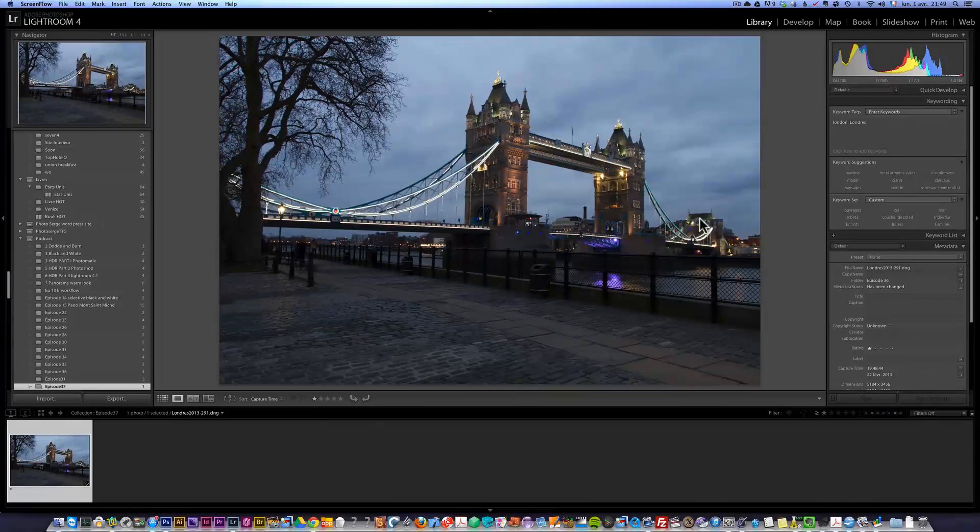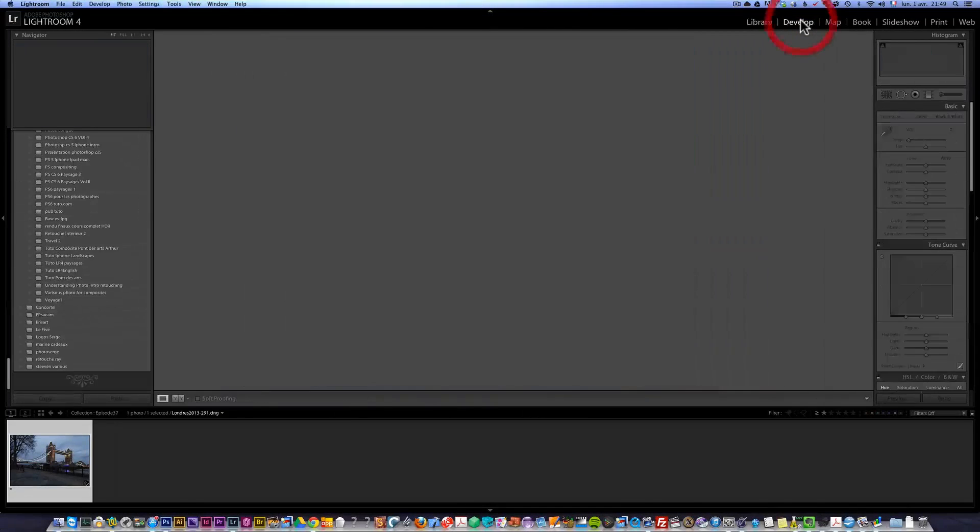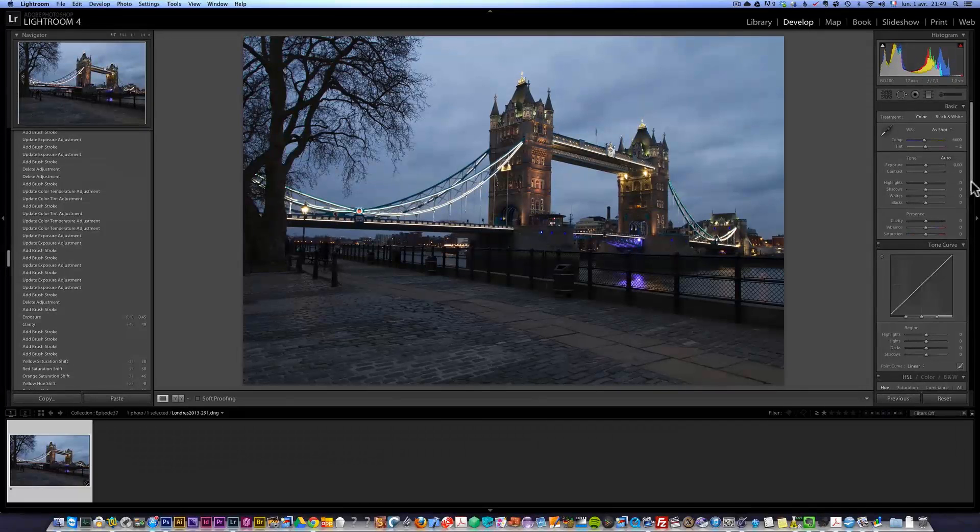It's already a nice photo as originally taken, but I am going to paint over it. I'm going to show you the power of Lightroom 4. I hope you're well seated — let's get started. We go into the development module and we start off like I usually do: I open up the shadows.